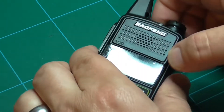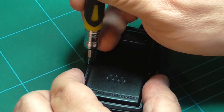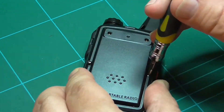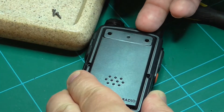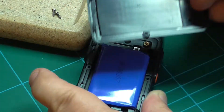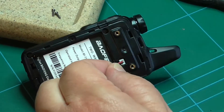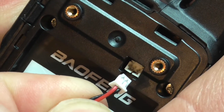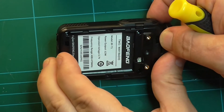We need to turn the radio off, turn it over, and remove the back covers by taking off these two little screws. There's a little clip here. Also remove the belt clip if you haven't done so already. Next remove the battery and carefully remove the power connector. Now we'll open up this radio.